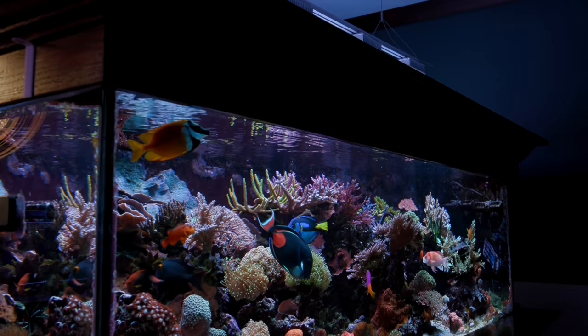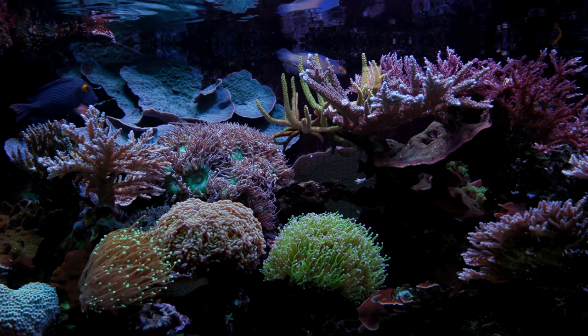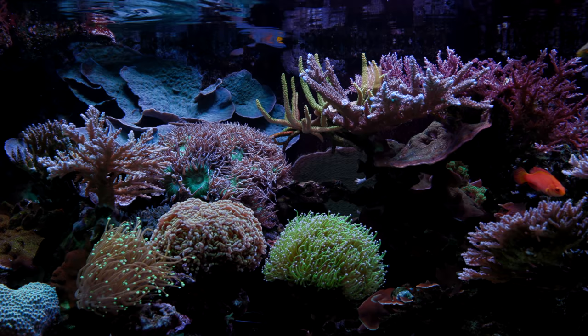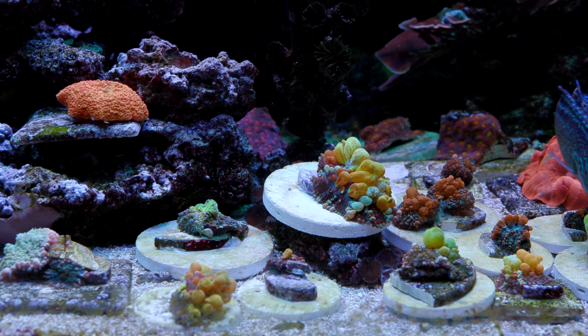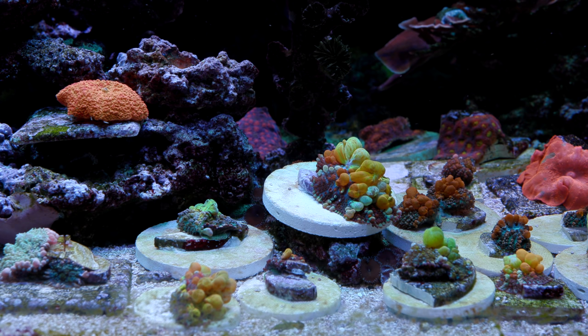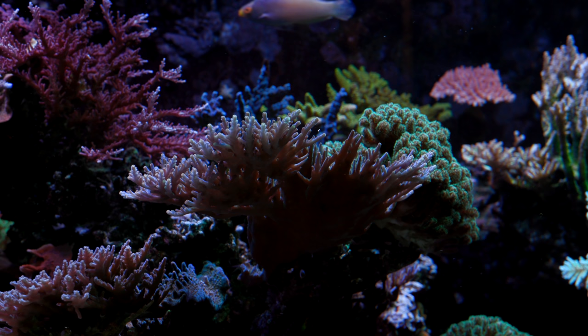I think it was a combination of things. I had started to learn what I wanted to do differently — I wanted a more open rockscape, not necessarily less footprint for coral placement, but more open underneath and between the rocks, which I think I've achieved here. I wanted to redo the rockwork. The tank was full and there was nowhere else to place corals. Maintenance was getting annoying — the glass was getting dirty, the back was a mess. It got to the point where it was either totally reboot this or go bigger, and I'd always dreamed of a bigger tank.